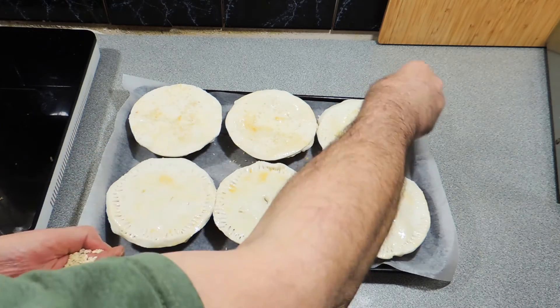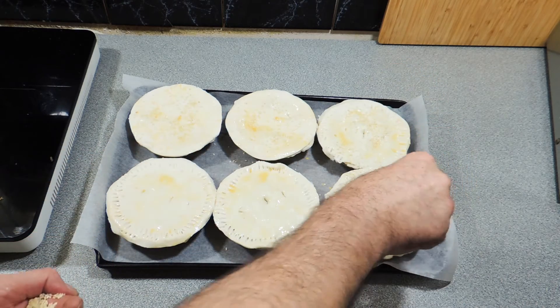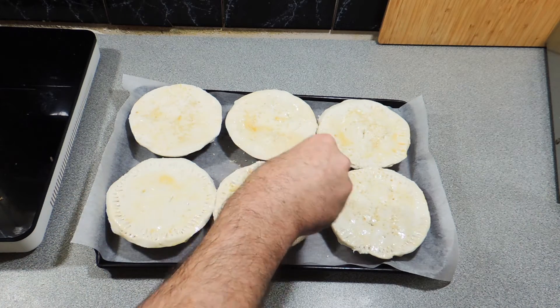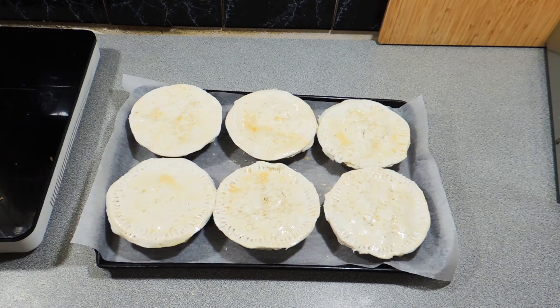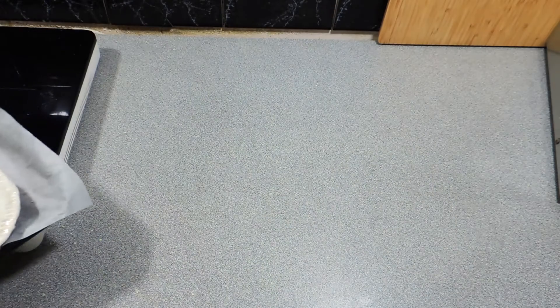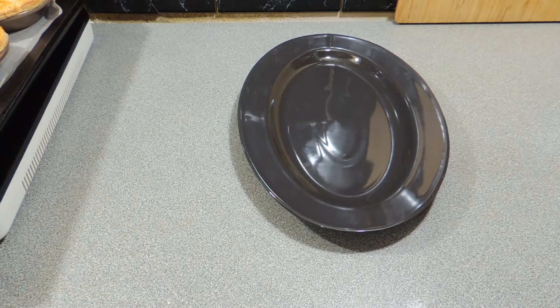A nice little sprinkle of sesame seeds — they look good and they taste great, so just a little sprinkle over the top. Then get those pies in the oven for around about 20 to 25 minutes and before you know it they are going to be done.